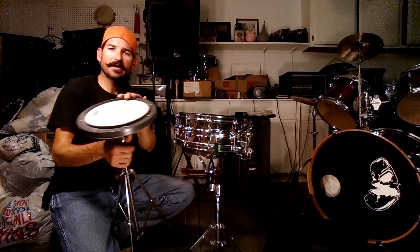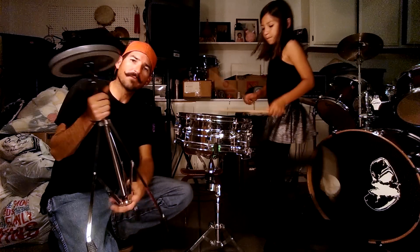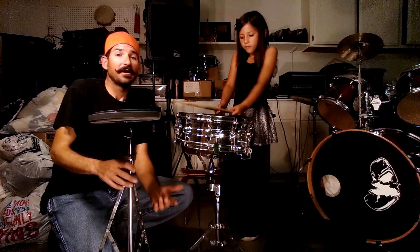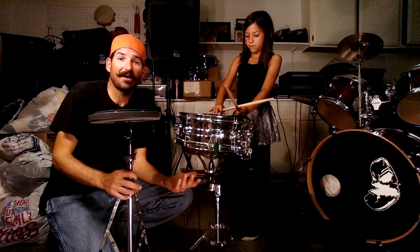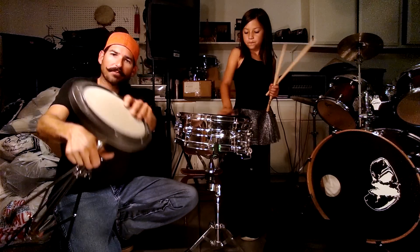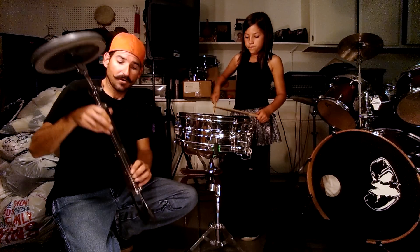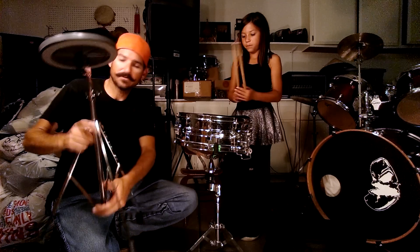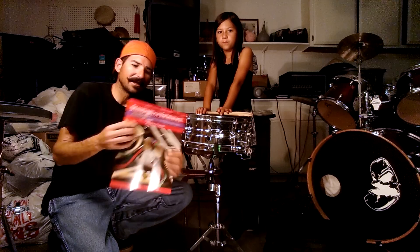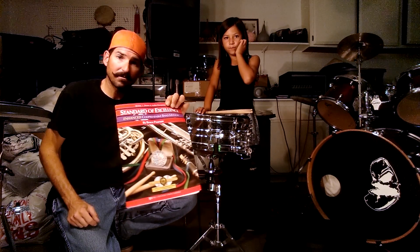Also, you've got the practice pad with the stand — you want to make sure you bring this with you every time you practice. I actually keep my practice pad in the car so if I'm waiting somewhere I can tinker around with it. The stand is optional but really preferred, especially when you're standing up at band class. And your book — it's going to be the red label, make sure it says Drums on the top of it.